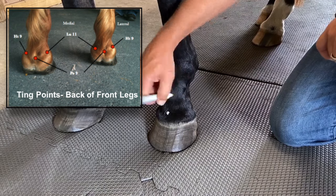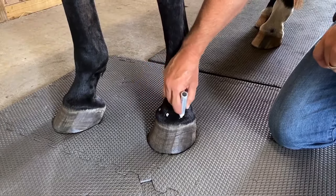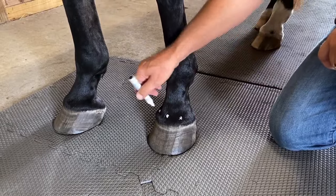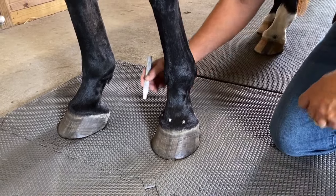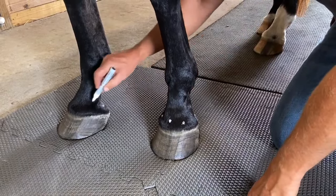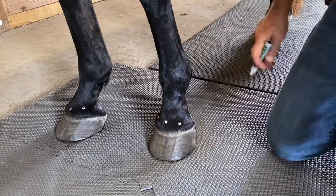Now we put this at a diagonal — we find the two diagonal points in the front, and then directly across would be the back one and the back one on the other side. So you have a point here, here, here, and then the same on the opposite side.